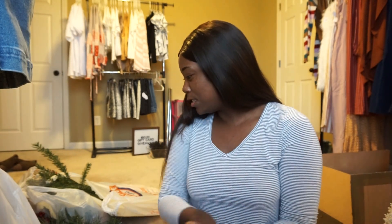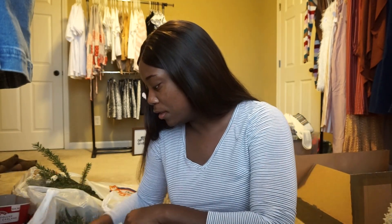Hey everyone, my name is Tessa and I'm the owner of Silk and Honey Boutique. Today I'm going to show you all what I got for our pop-up shop this weekend. The first few items are decorations and stuff for the table.